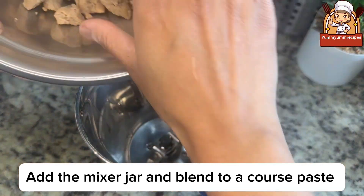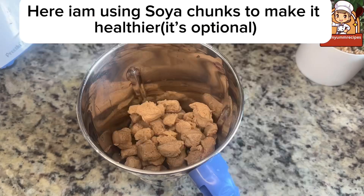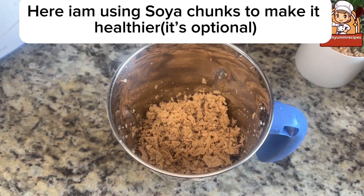Add to the mixer jar and blend to a coarse paste. Here I am using soya chunks to make it healthier — it's optional.